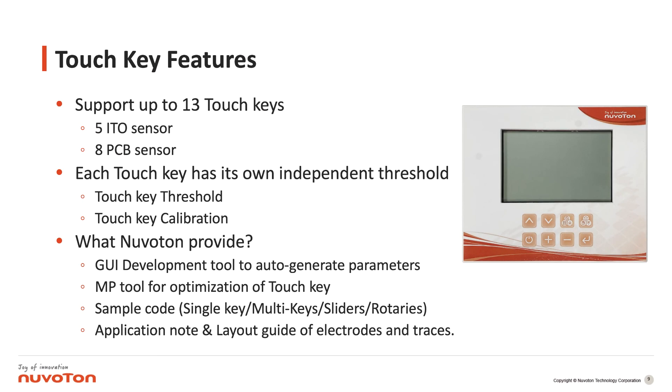Let's introduce the touch key features. As you can see on the right side of this picture, we provide up to 13 different touch keys, supporting on-panel ITO sensors — up to 5 different sensors — and on the PCB we support up to 8 PCB sensors. Each touch key has different thresholds and calibrations. NuVoton provides not only hardware but also a GUI development tool which can automatically generate the touch key parameters.